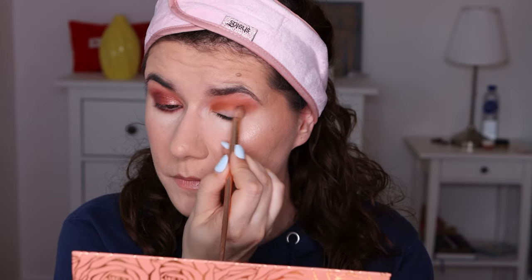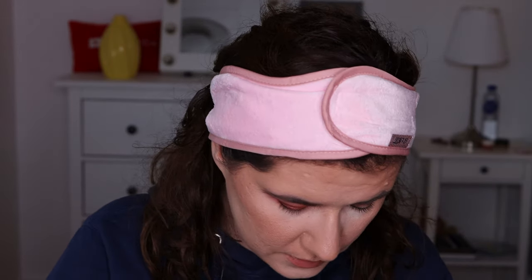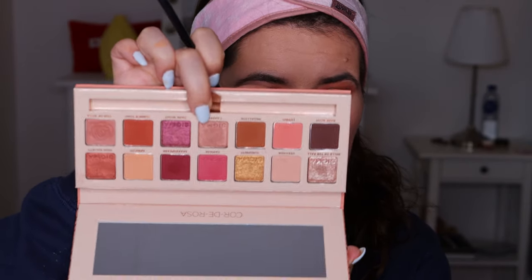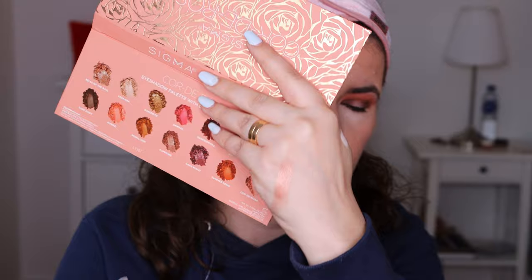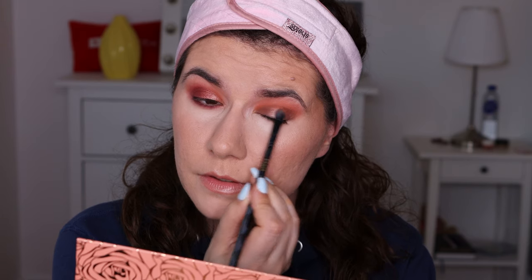I'm going to use this brush again — I cleaned it as much as I could — and take the darkest shade, Bare Root, and apply that. Beautiful. Then I'm going to take the flat brush, clean it a little bit, and go in with Campfire, which is just beautiful. My camera and lights aren't showing the best colors, but this is like a rich brown. Oh, this is packing on nicely — look at that.